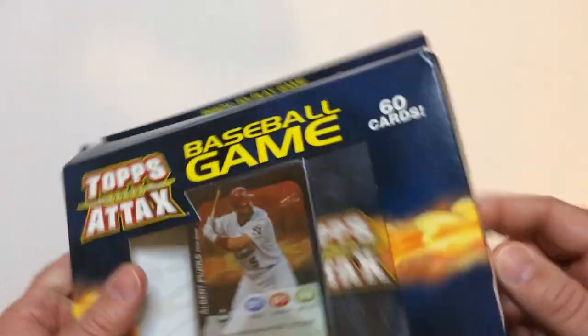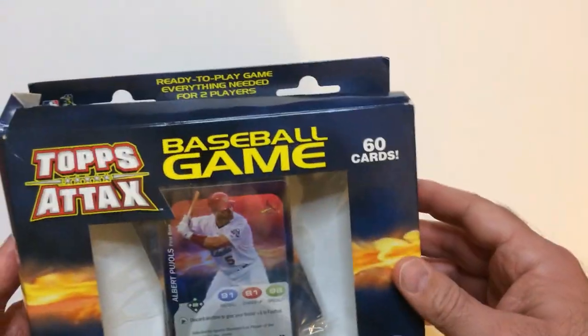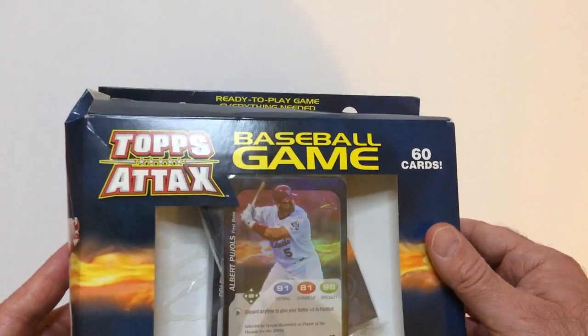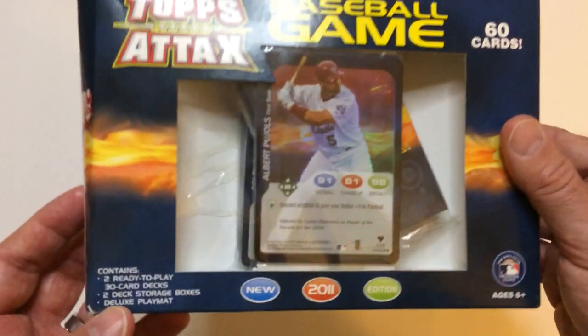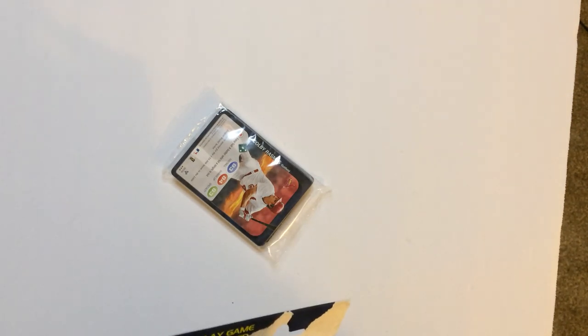All right, here we have the box. It came a little beat up — it's supposed to be new in box. You can see the corner on the left is a little beat down. But everything seems to be here. It's got the promo cards in the front. This is the 2011 series. They had a 2010 series as well. I think the 2011 introduced the special abilities, I'm not quite sure. I haven't seen 2010. But this thing was like $7 or $8, I wanted to check it out. Let's pop it open.